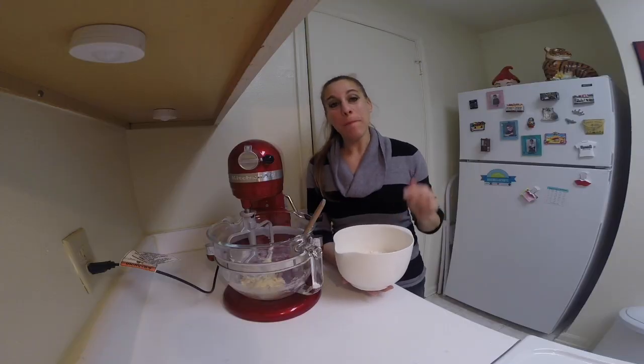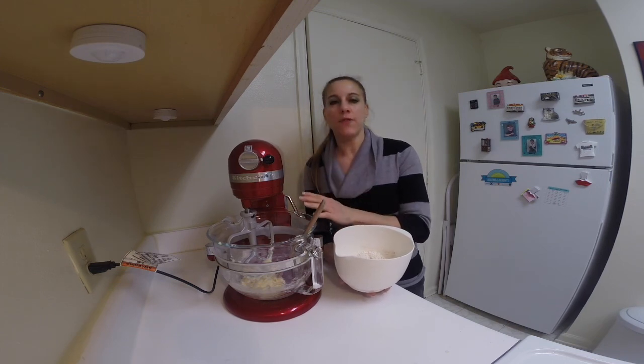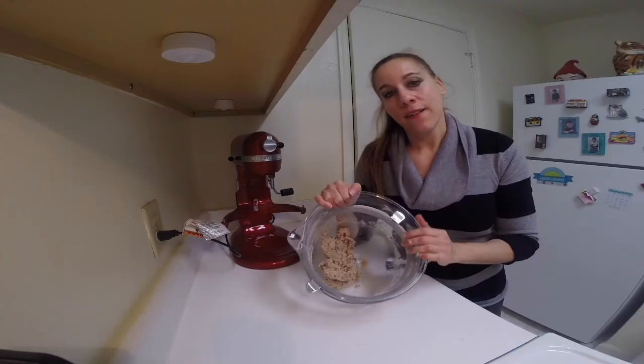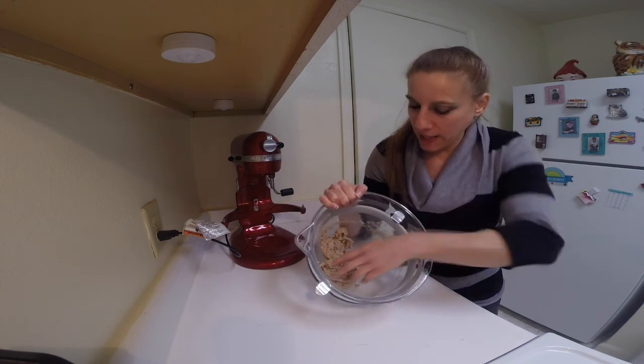Now combine the flour mixture into the butter mixture and just mix it for about 20 to 30 seconds until it forms a dough consistency. This is what your dough should look like when it's mixed — it should form a nice sticky mass.